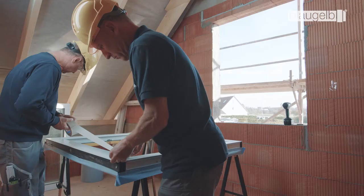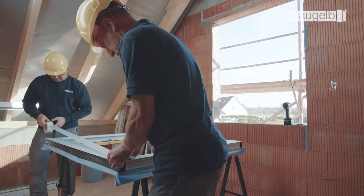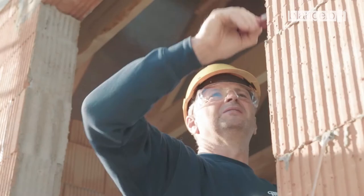Prepare the window for the outer sealing joint using a suitable masking tape. Before fitting the window, prime the soffit to prepare for the wet sealing.